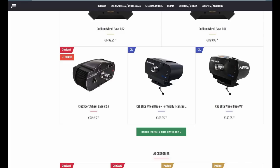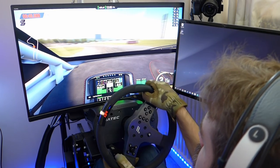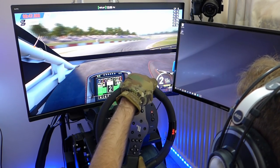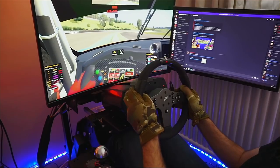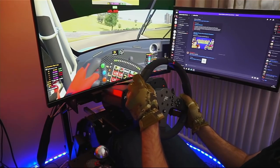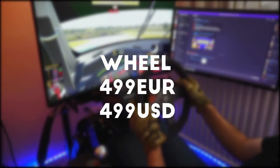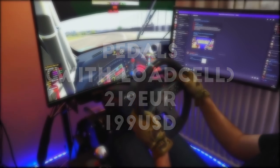There are two versions of the wheelbase: the CSL Elite wheelbase and the CSL Elite wheelbase version 1.1. They are both largely the same wheel with the same internals, but version 1.1 is only compatible with PC and Xbox, while the standard CSL Elite wheelbase is compatible with all platforms — PC, PlayStation 4, and Xbox. The PlayStation 4 compatibility is guaranteed by a chip inside the wheelbase, and the steering wheels guarantee Xbox compatibility.